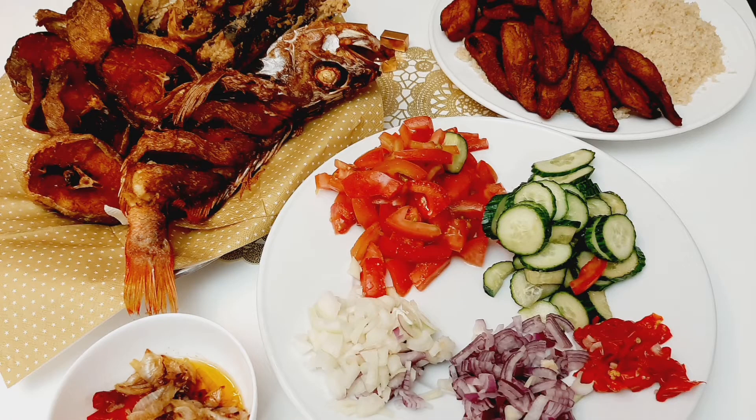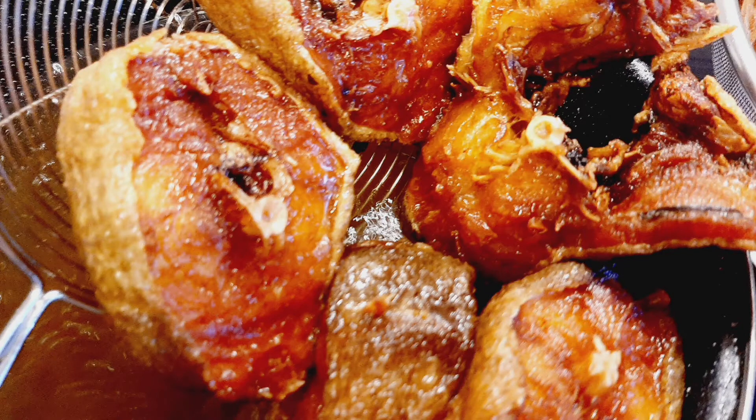Hello everybody, welcome to a new video. Today my mom's going to be making attieke. If you guys don't know who I am, I'm JJ.